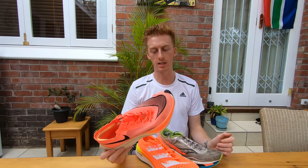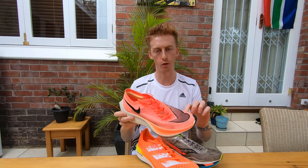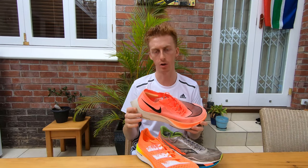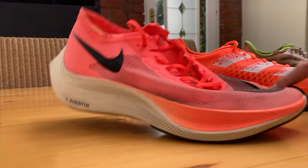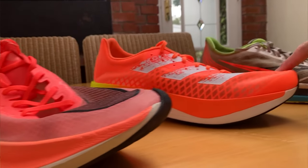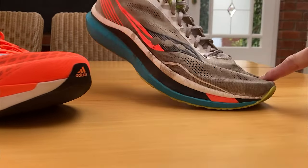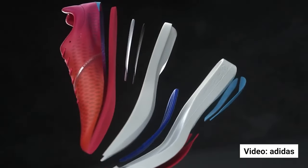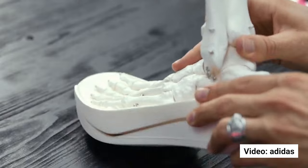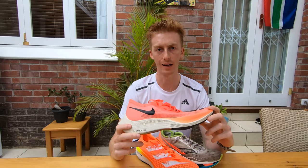But there's a problem with simply stiffening up the shoe and reducing the bending at the forefoot — you shift more work and more load to your ankles, which can offset the benefit that occurs at your toes. But there's a way around this, which brings us to why these shoes have such a curved geometry. If you exaggerate a shoe's curvature to form what is called a rocker, your foot rolls through toe-off, which reduces the work and load at your ankles and allows you to get the full benefit from stiffening up the forefoot.